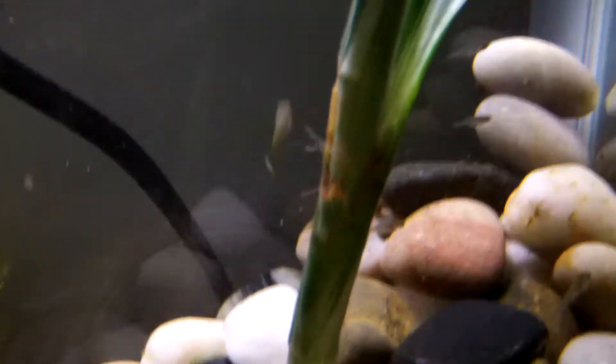Hey, this is SuperTowderMan123. I'm just doing a video update on my guppy fry.